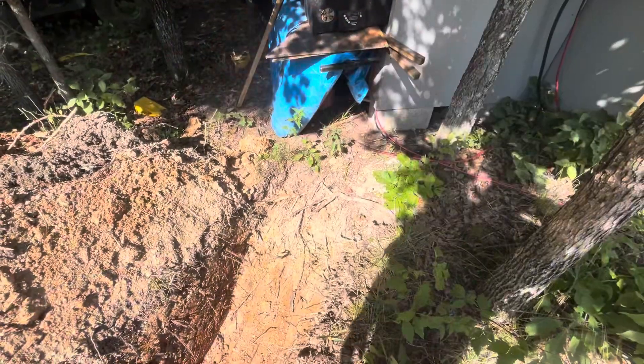Welcome back to Brambleberry. We are continuing the earth tube project today. I went and got a bunch of schedule 40 drain pipe - it's four-inch drain pipe - along with a bunch of fittings, and I'm going to start to try and dry fit this all together and make sure that I have a slope going downhill.